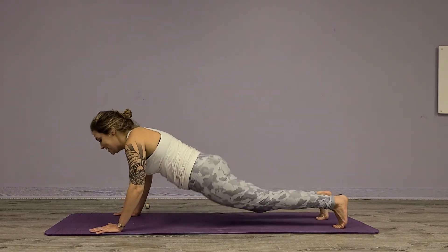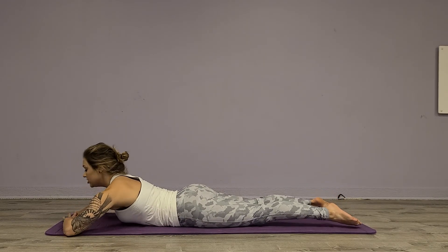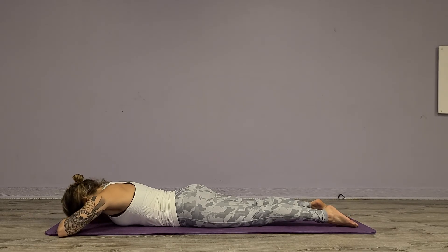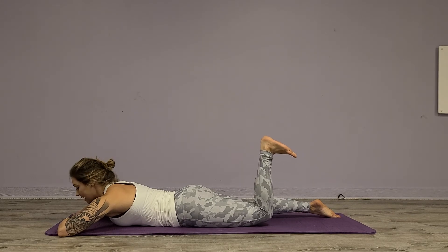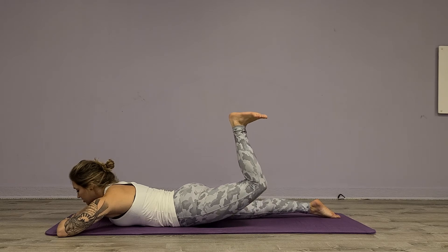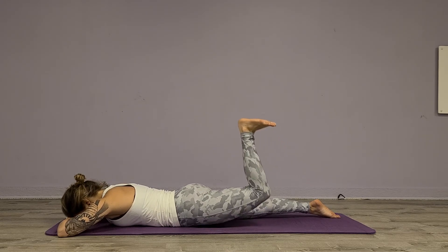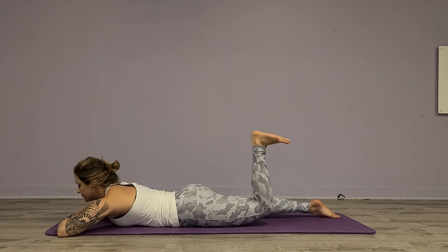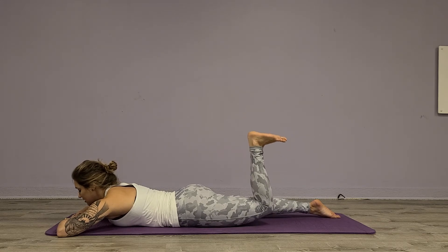So I'm going to have you lay down — it's the best part in Pilates when you get to lay down. Take your head towards your hands here. Deep breath in. We'll take the left foot, flex it, and lift for one, two, three, four, five, six, seven, eight.